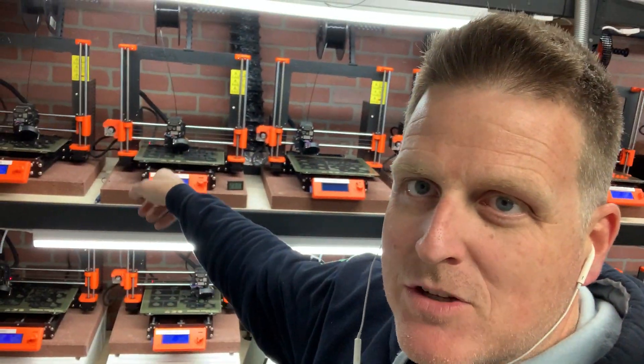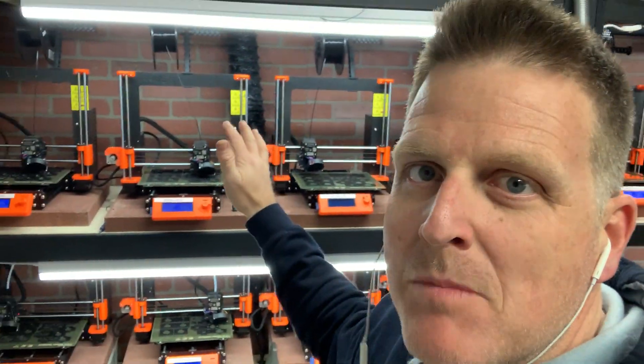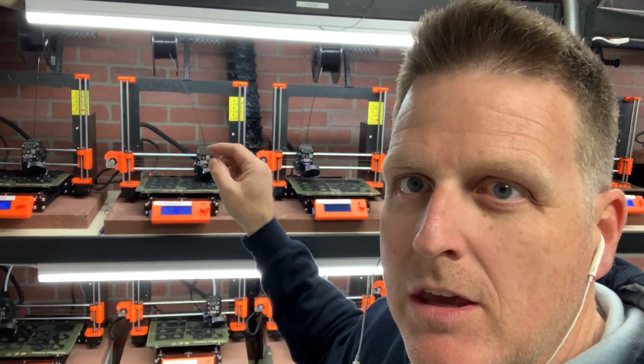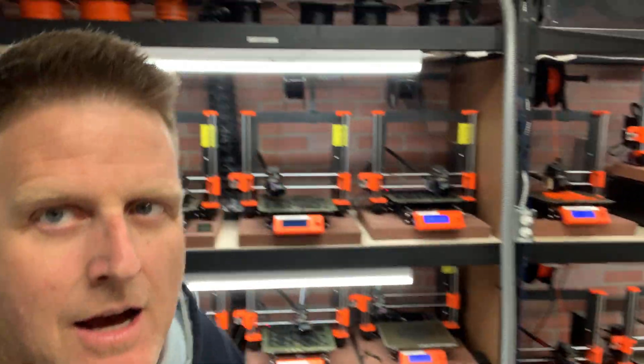We're actually running some parts for 3D Chameleon — Bill Steele's team. He has some validated setups that he really likes with the smooth sheet, so we'll run smooth sheet and textured sheet as well, depending on what the parts are. Smooth sheet with hairspray is one of Bill's favorite tried-and-true methods. It works a treat.